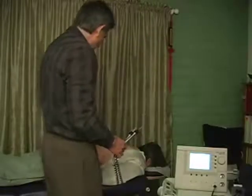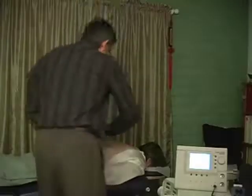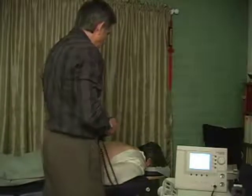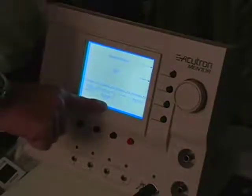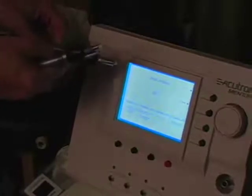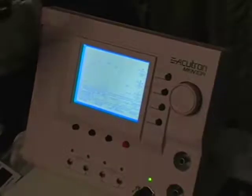Now I'm going to change to probe preset number two, which is polarized. For going across the body with the great loops technique, it's important to have polarized polarity. I'll go to the probe menu and choose probe preset number two — it's called dermatome distal. The screen says trigger probe negative, meaning the probe with the trigger switch will be negative and the other will be positive. Press the command knob to accept the settings. Now we have one negative and one positive.